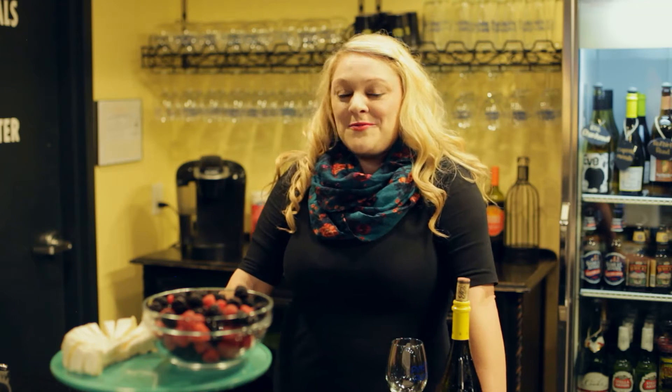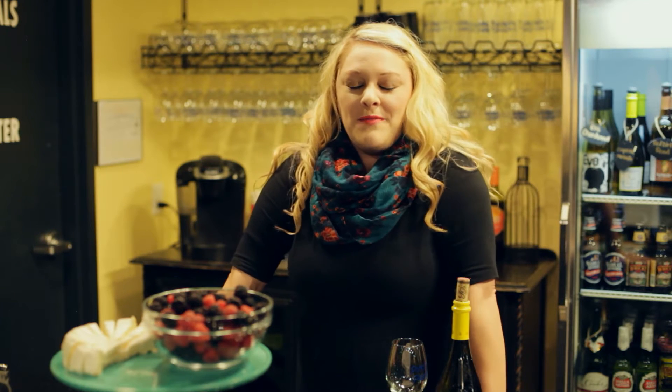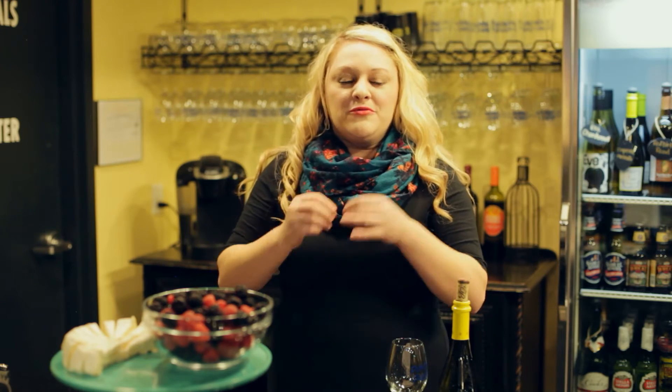On today's episode, we are going to talk about what pairs well with one of our wines. With all of our classes, you are always welcome to bring in anything you want to snack on. We always recommend finger foods, just because you have your paint palette, your brushes, your water cup — finger foods are really easy to nibble on while you're painting.